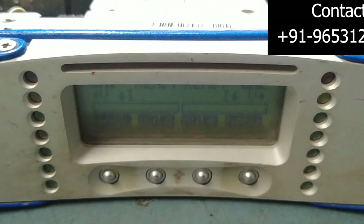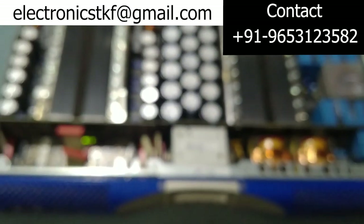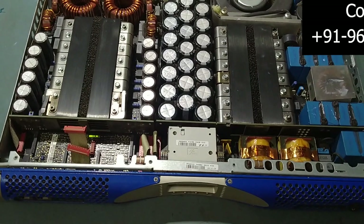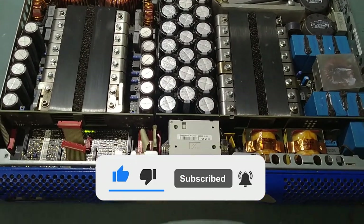So we have replaced two IGBTs — that was the only fault. Thank you very much for watching my video. Take care. If you have any comments or suggestions, please leave them in the comment box. See you later in the next video. Bye!